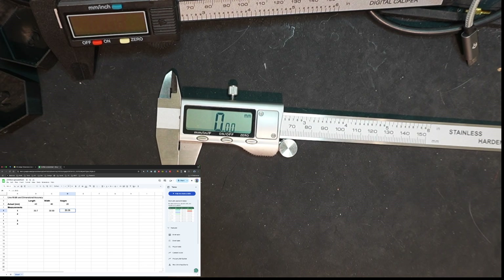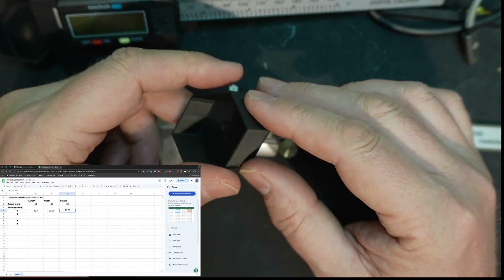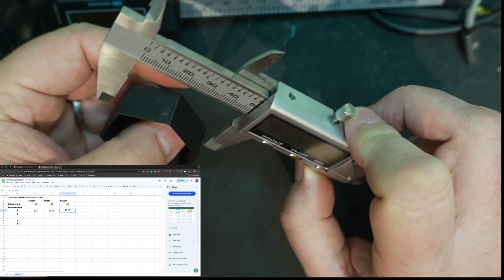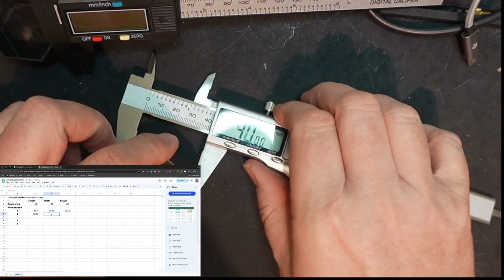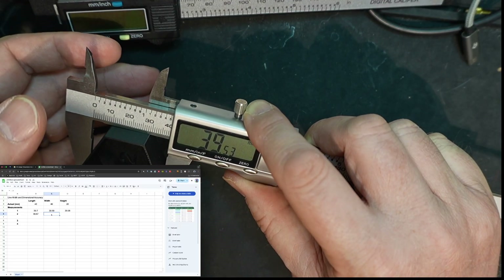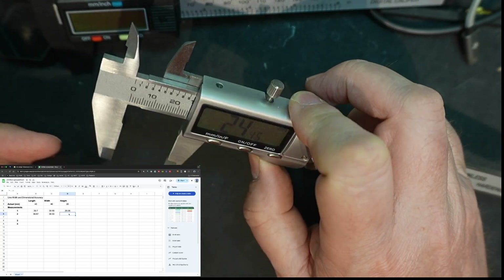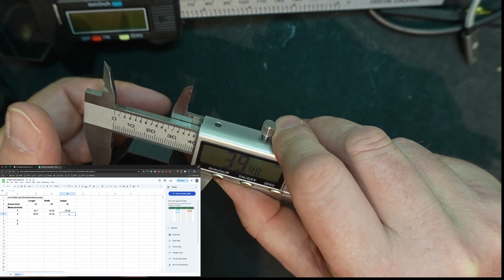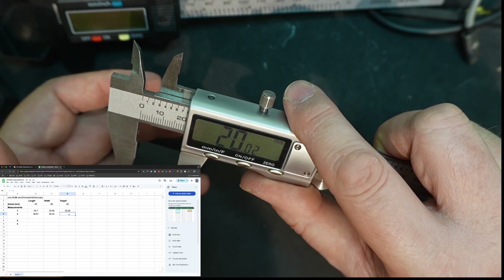Let's switch over to our second shape. This one is the 0.4 line width with Precise Walls and Precise Z Height turned on. Measuring the length, that's 39.87. Measuring the width point to point, I'm showing 39.53. And measuring the height, that's 20.02.